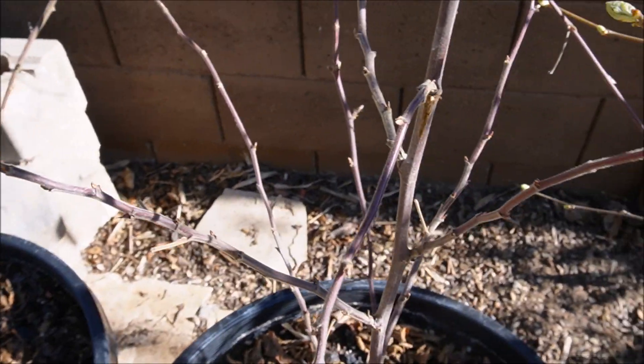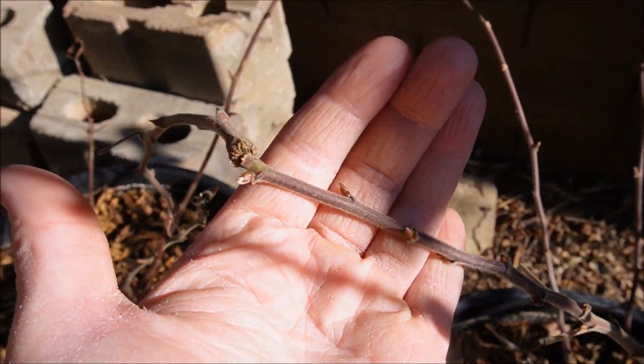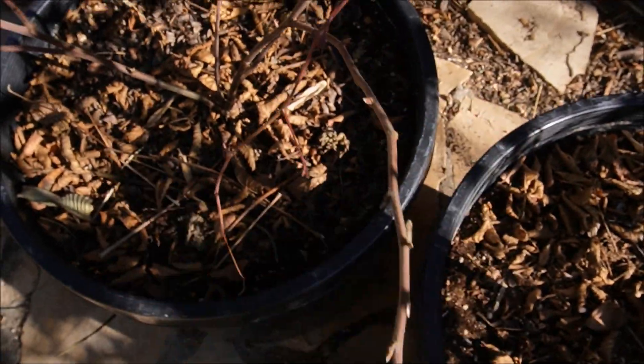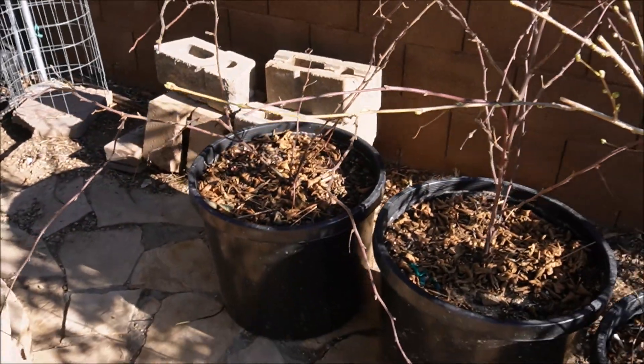These are my Prime Arc blackberries—they are still asleep. Not seeing too much action on the buds quite yet, no growth pushing, but those should come out of dormancy soon.